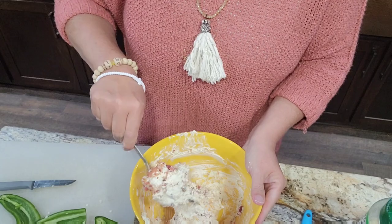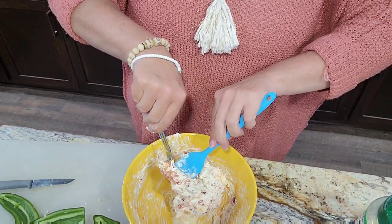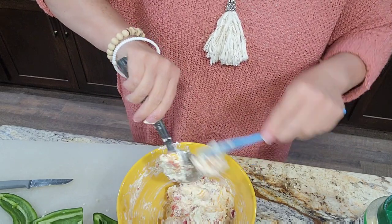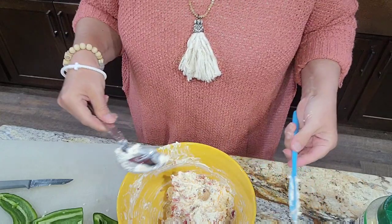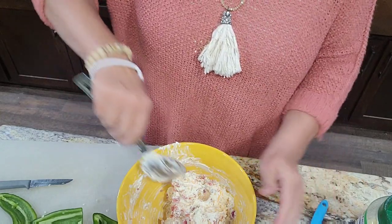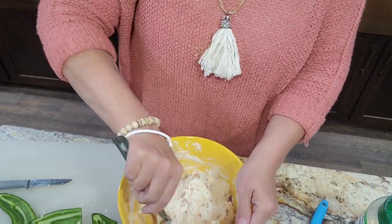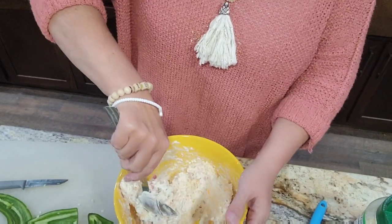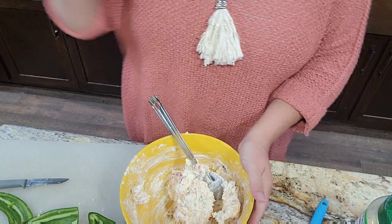Oh, did I mention we're doing these in the air fryer? We are! So they're going to be super easy, super quick, and super delicious. You don't have to wait — you could get this mixture made up, leave it in the refrigerator, and whenever you want a jalapeño popper just grab a pepper, cut it, stuff it, wrap it, and fry it in the air fryer.